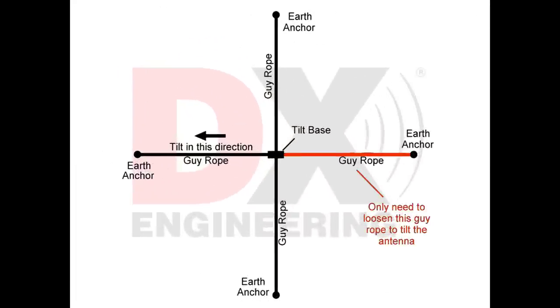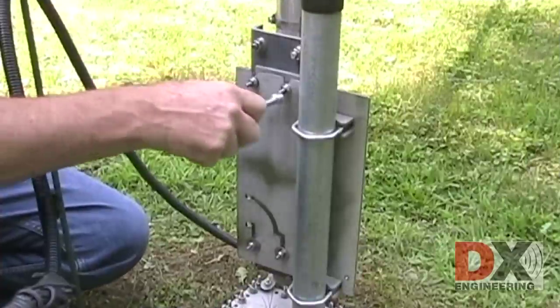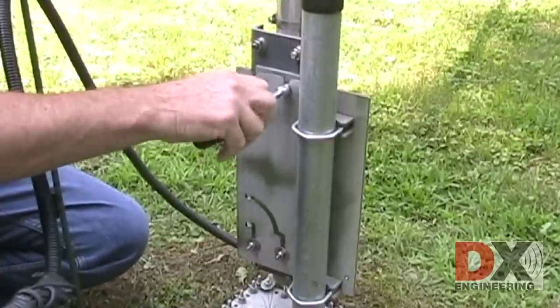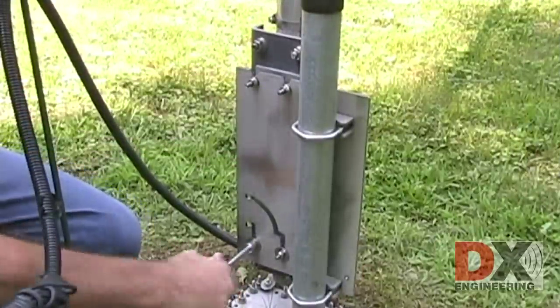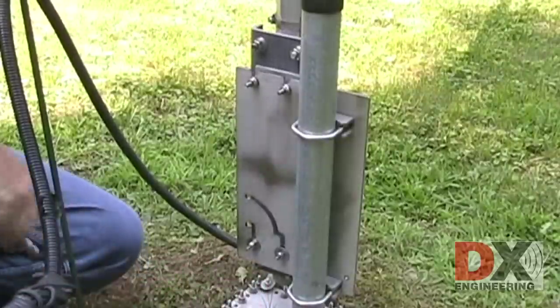Remove the one-rope guy opposite the tilt direction. Loosen the top two bolts approximately one to two turns. Loosen the bottom two bolts only about a quarter turn, just enough to let the tilt base be slightly loose.